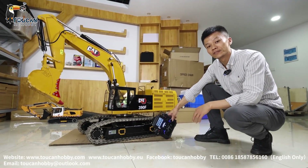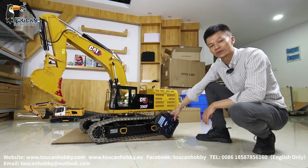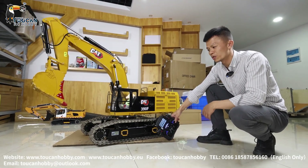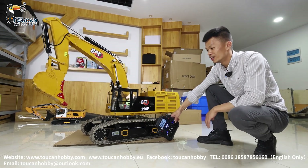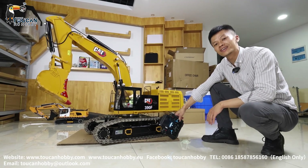Hello there, all my friends. I'm Oliver from Token Hobby. Now we will see how to run in this 390F CAT. This one is 1 to 8 scale, with a net weight of around 180 kg. In the wooden box, it is 210 kg.